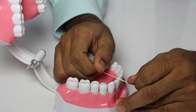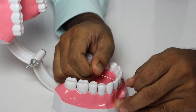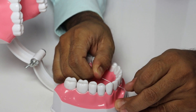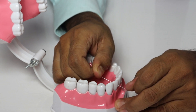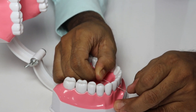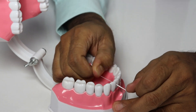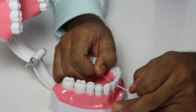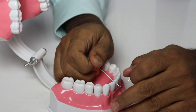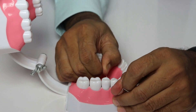Now, how to do the flossing: insert the floss in between your teeth. If it goes easily, that is fine; otherwise, slowly insert it. After you insert it, there are two types of movements you should do — first is the vertical movement, so that it cleans the teeth surface. Do it on both teeth, here and here.